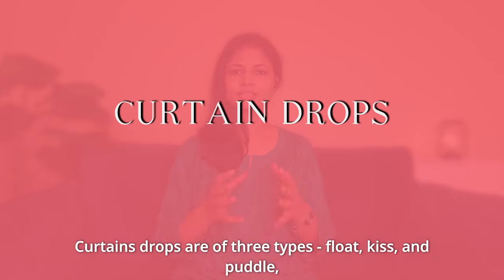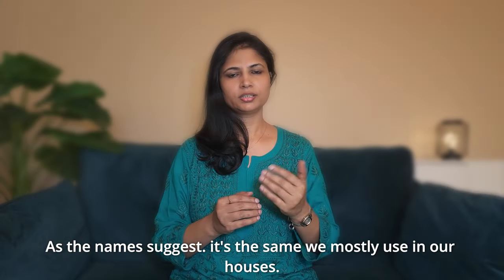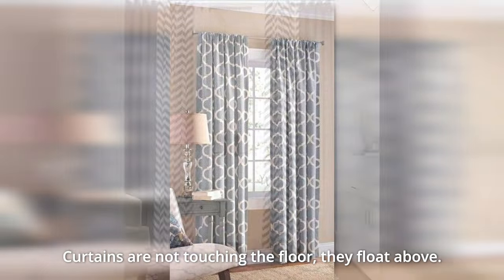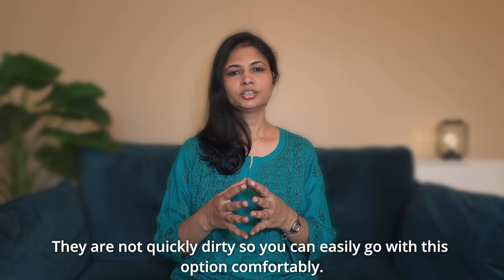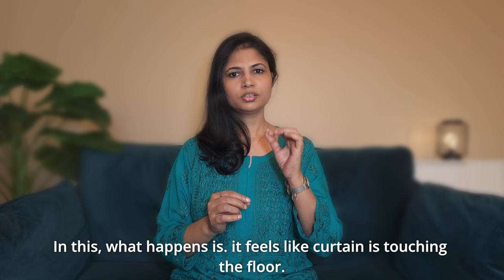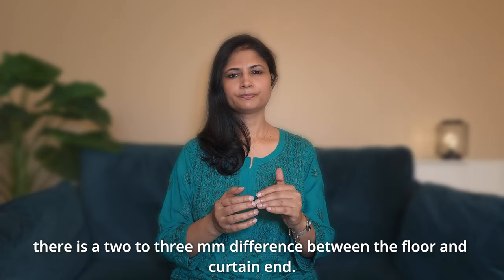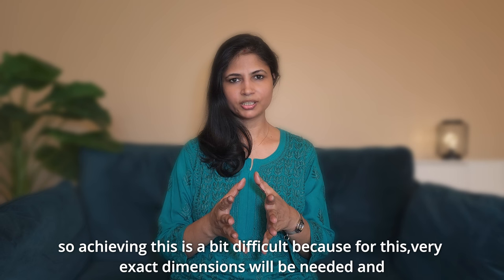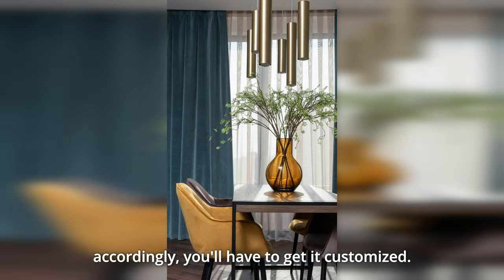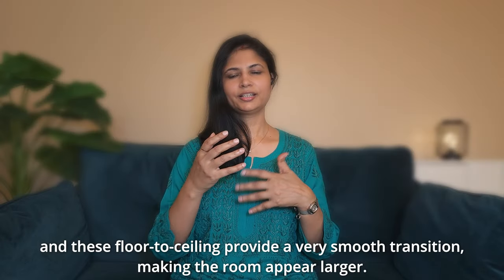Now let's talk about the drop of the curtain. There are three types: Float, Kiss, and Puddle. Float is what we use in regular homes — the curtain is 2–3 cm above the floor. It doesn't touch the floor; it floats. It gives a very elegant look and is low maintenance. The Kiss drop means the curtain just barely touches the floor — only 1–2 mm between the floor and the curtain. It's a bit difficult to achieve because it requires very exact dimensions and customization, but if you can achieve it, it gives a very beautiful, smooth floor-to-ceiling transition.